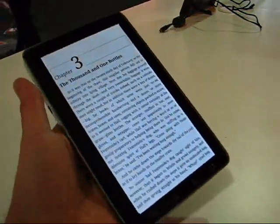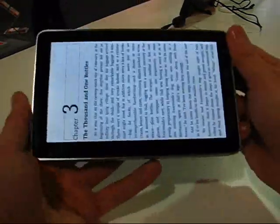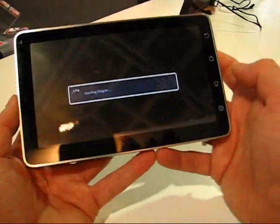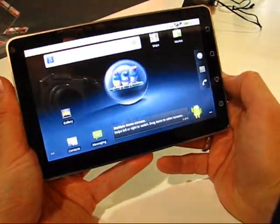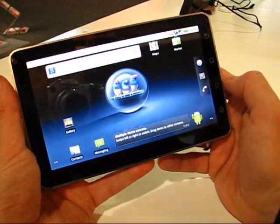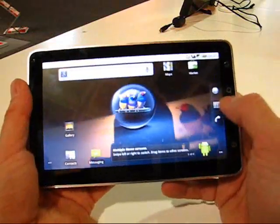I don't know what the weight is but it's very similar to the Galaxy Tab. And actually in terms of Galaxy Tab competitors, this is probably up there with the best at the moment. Not sure on the pricing, not sure on the availability — we're going to speak to the product manager in a minute and find out.